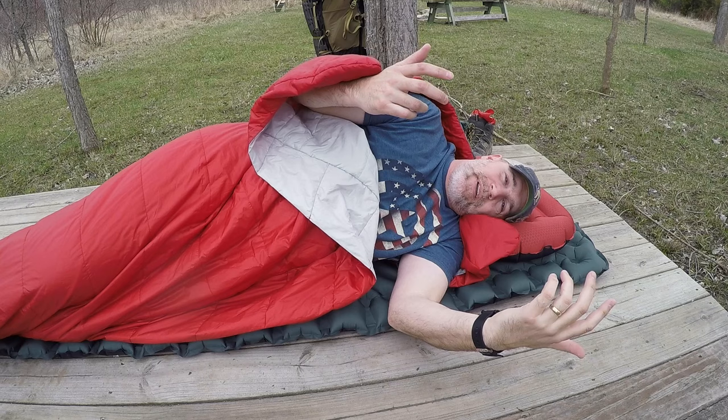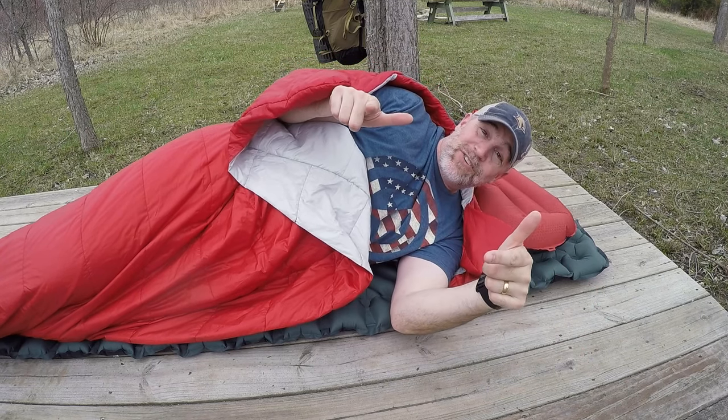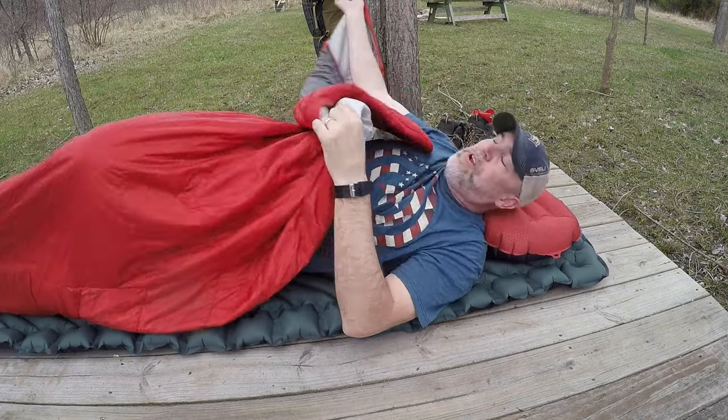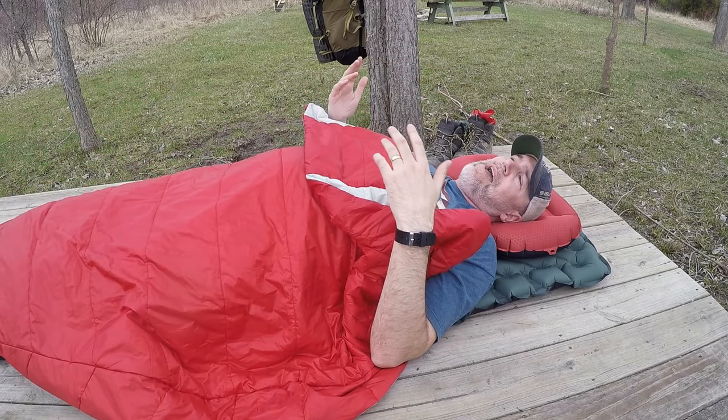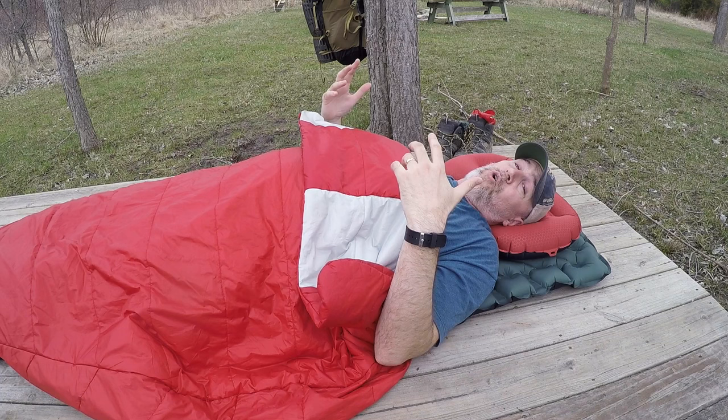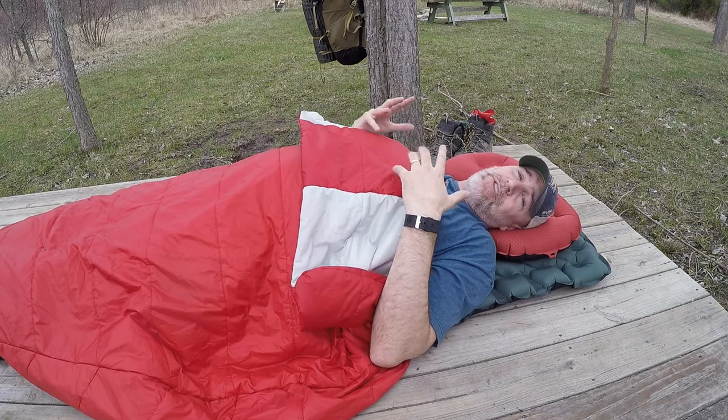The last feature is that Sierra Designs has put in a hood. This is a 42-degree bag, so say it gets down to 30 and gets kind of cold — you know you lose most of your heat through your head — so this has a nice little head pouch.